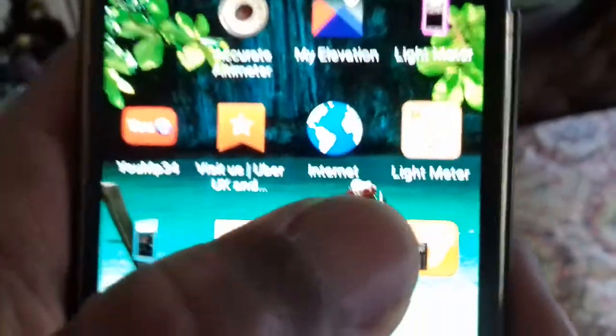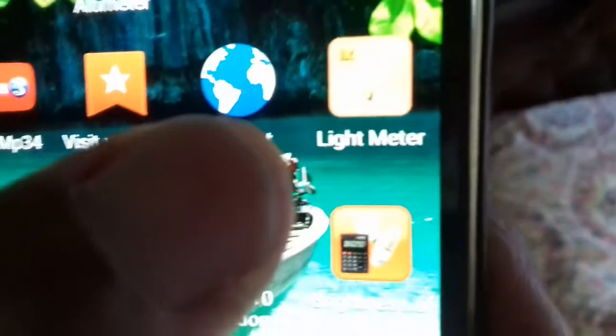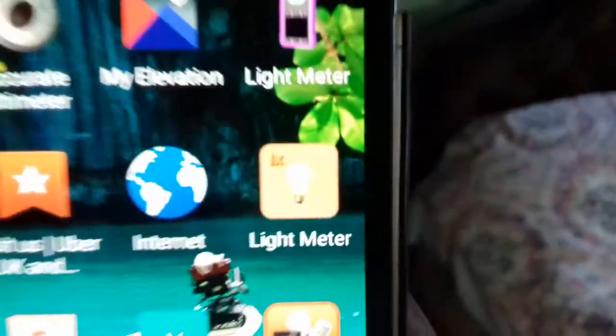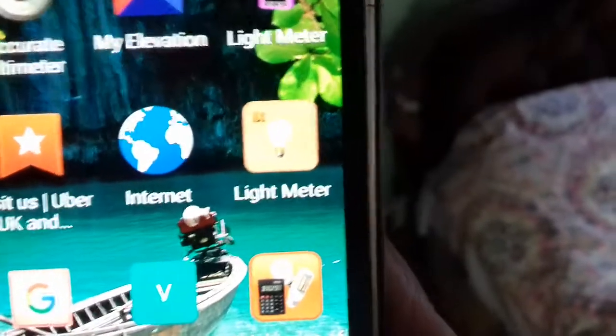Now let's come back out of that program. Next we're going to use this one here — I'll show you the icons so you can download them off Google Play. The second one is called 'light meter' — it's got 'lux' written on it and it's got a picture of a bulb.